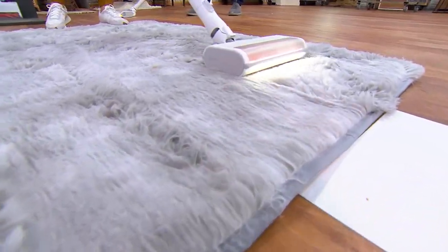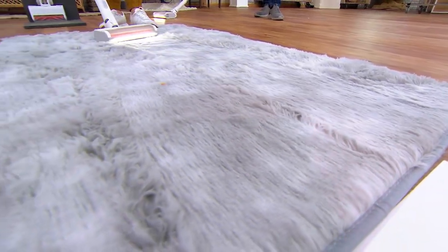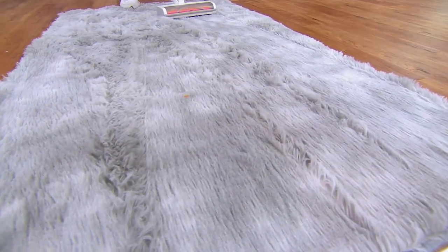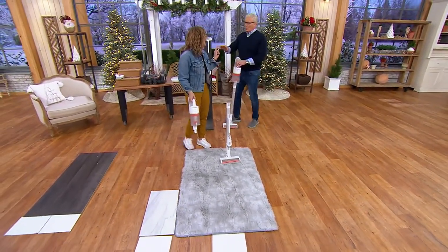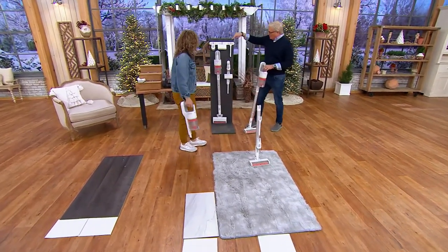That LED light illuminates everything. You won't believe how much sand I got out of the shag carpet. When we're saying 350 watt, we usually talk about wattage for the vac — 350 watts lasts for 20 minutes on high, and 40 minutes on low.